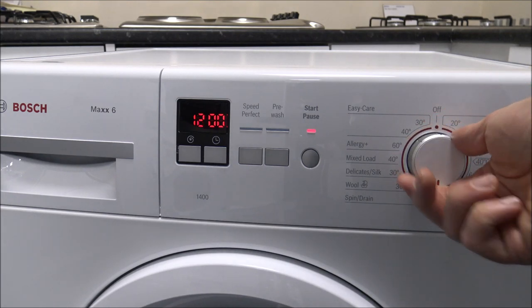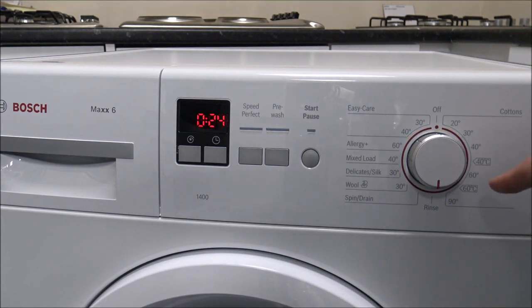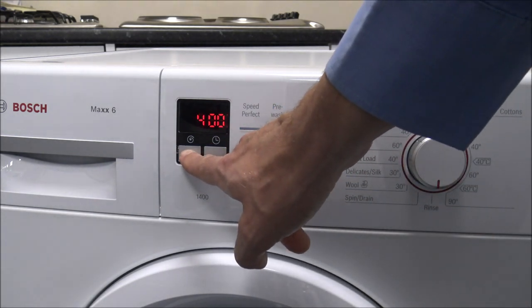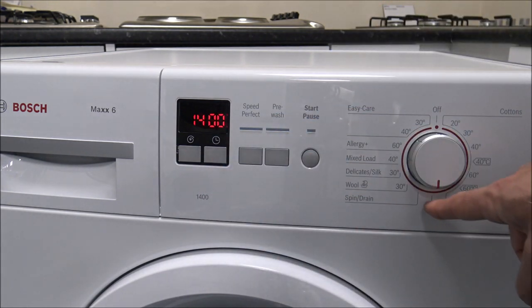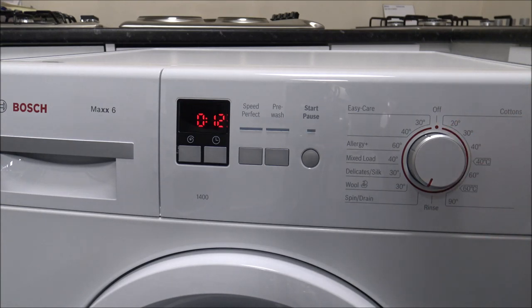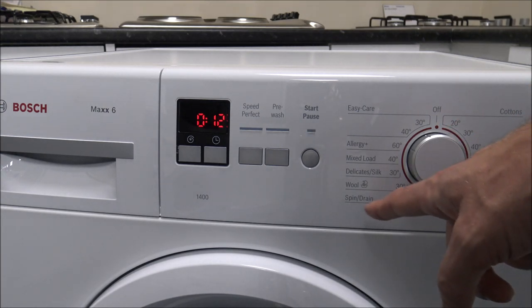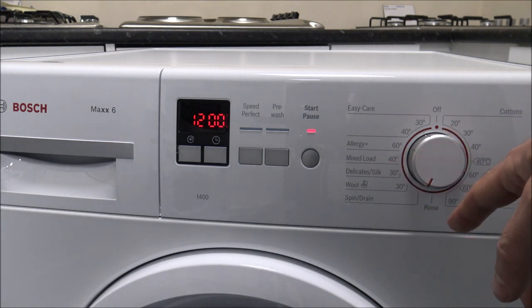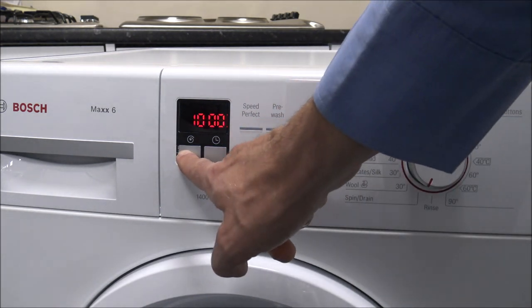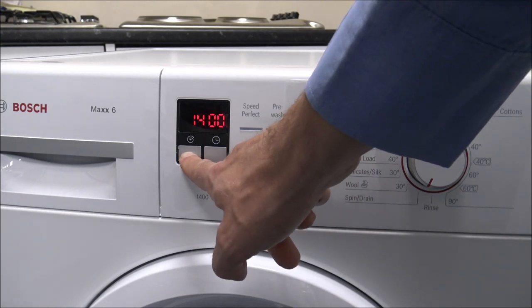Working round, you have options at the bottom — you can do a rinse and a spin, so you can alter the spin speed on that up to 1400. That's rinse and spin, or just spin only. If you've hand washed something or you've got a wet shirt, just put it on the spin only program and vary the spin speed up to 1400.